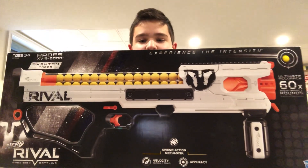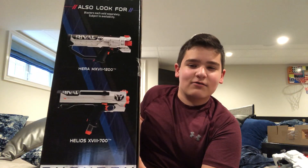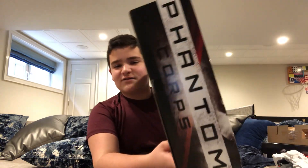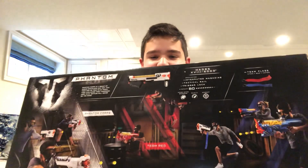Here's the front of the box. The side shows you other blasters and accessories you can collect, such as the Hera — which we reviewed — and the Helios, which I also reviewed. It says Phantom Corps on both sides. On the back it shows you what it comes with and other blasters you can collect.